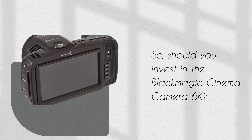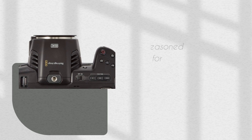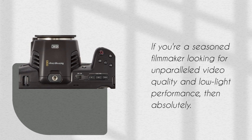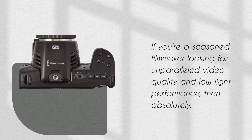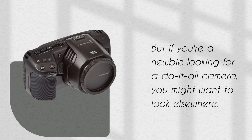So, should you invest in a Blackmagic Cinema Camera 6K? If you're a seasoned filmmaker looking for unparalleled video quality and low-light performance, then absolutely. But if you're a newbie looking for a do-it-all camera, you might want to look elsewhere.